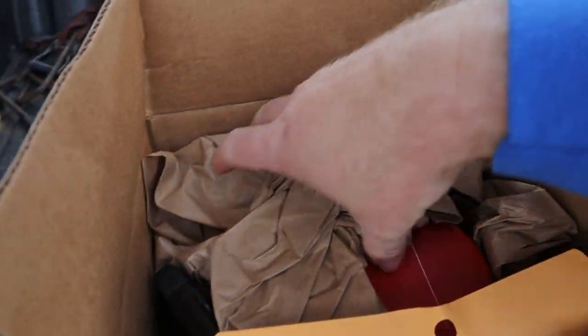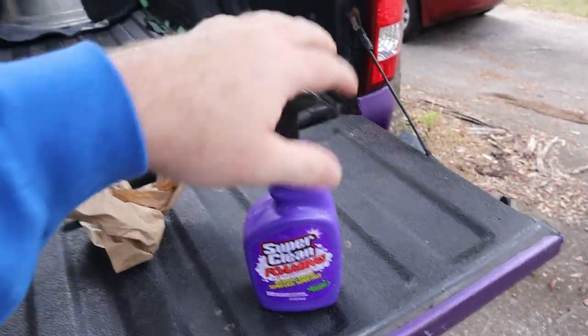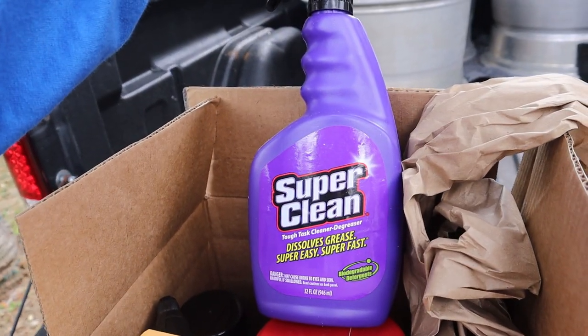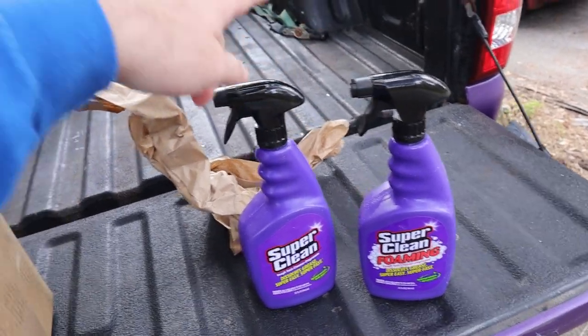You guys know my '85 F-150 right here. I've owned it for eight years now and I have never cleaned the engine bay on that truck - and that's what we're going to be doing today. Let's open up the box they sent and see what's inside. The first bottle right here is a foaming tough task cleaner degreaser - this is probably what we're going to be using. And then there's a tough task cleaner degreaser that dissolves grease - super easy, super fast. I think it's the same thing, just this one foams and that one doesn't.